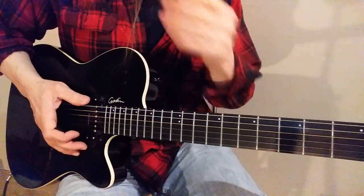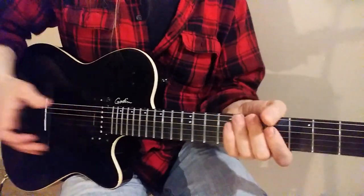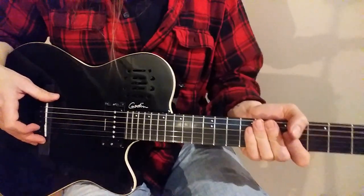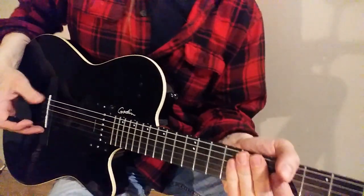So there's the four different sounds you can get out of your Godin A6 if you upgrade it with a Seymour Duncan P-Rail. Thanks for watching.